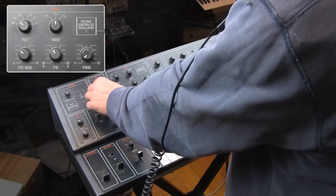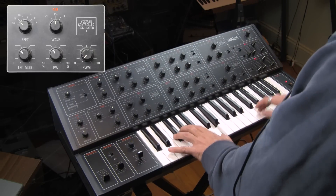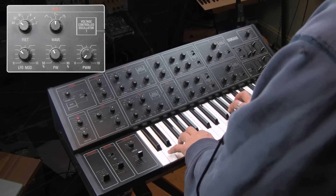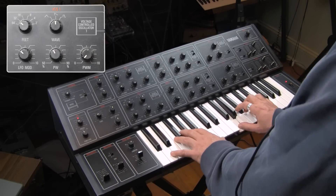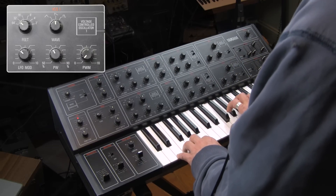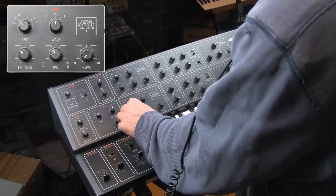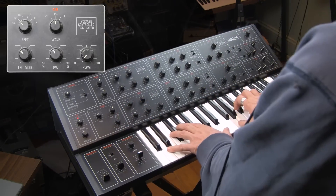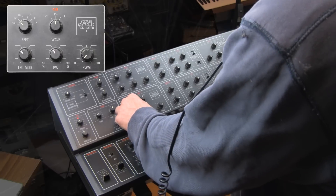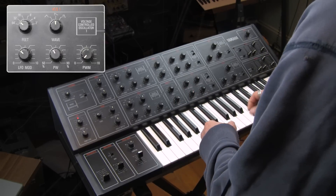And then if you add actual detune to that, it gets even more complex. So by being able to do that, let's add it to both. That's so weird — that's so weird. You could definitely use that for some effects. That's really cool.